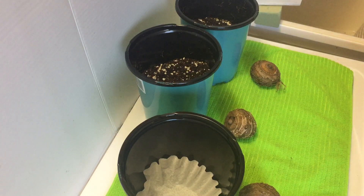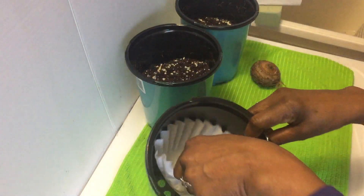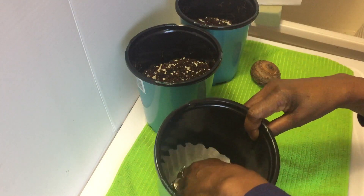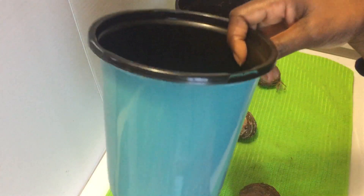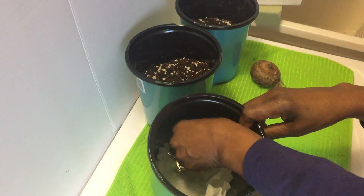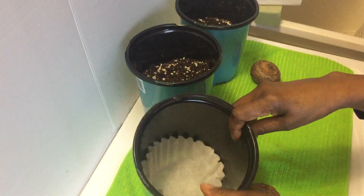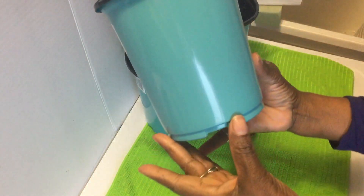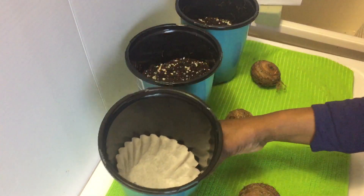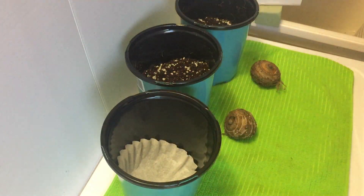This morning I'm starting my elephant ears. I have a container, a coffee filter, and I'm just going to place the coffee filter down inside of my pot. These are the pots I mentioned earlier in a video — one of the big box stores had a clearance, so the containers were only five cents.